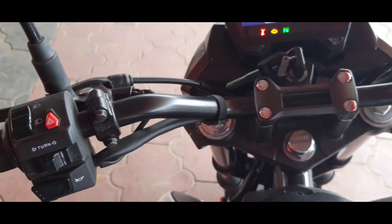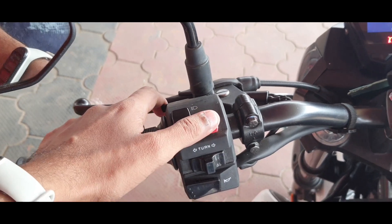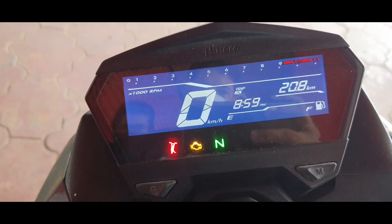Next you get wide handlebars with bar-end weights to reduce vibration, which has pass light switch, high/low beam switch, a hazard light button, and a horn button. Let's listen to the horn now.